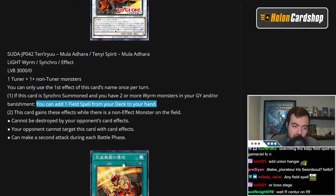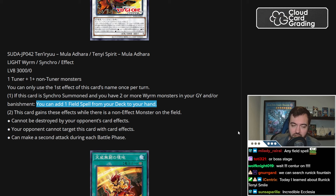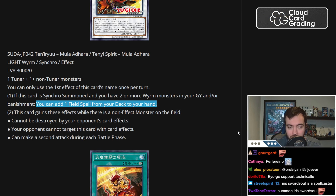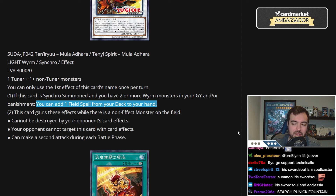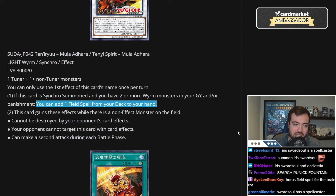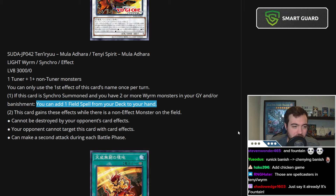There's another Field Spell here for Tennys, because Tennys already did have a Field Spell — Flawless Perfection of the Tenny — which is a funny card. It's a very cool concept, but it hasn't really taken off, unfortunately. That's what they want you to do with this.